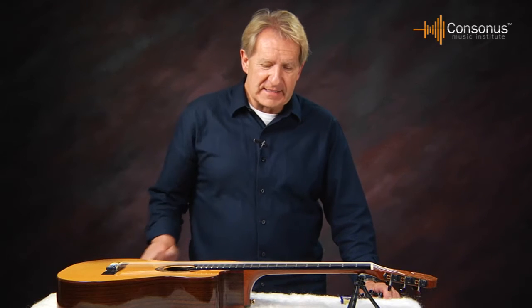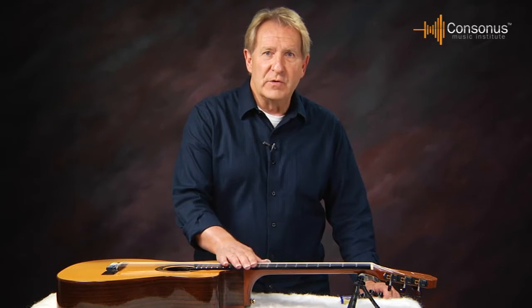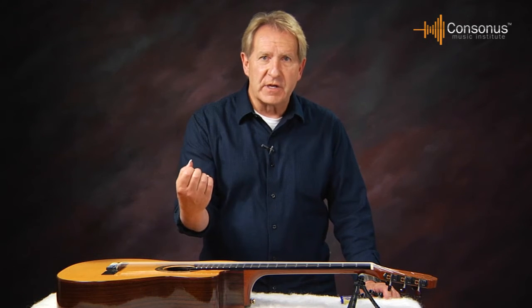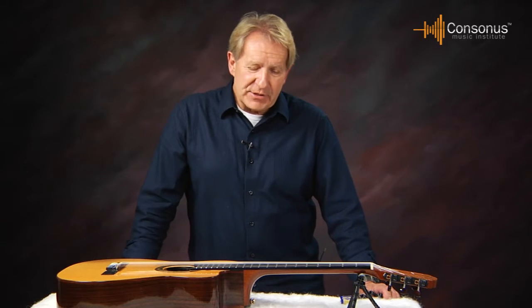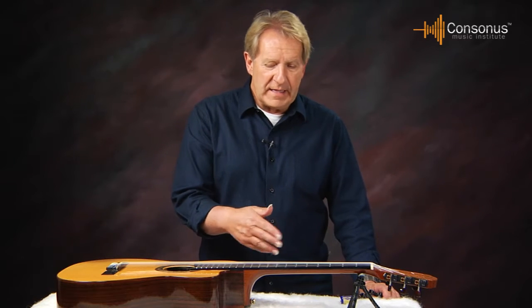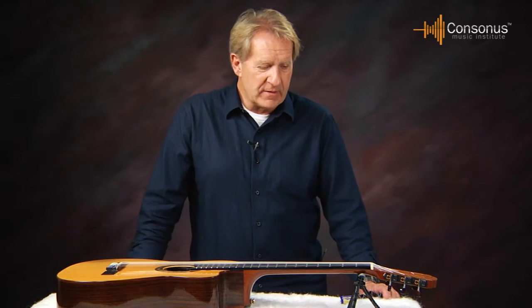That may sound a little strange, but what I mean is: don't take off the entire old set and then put an entire new set back on. When you take off all the old strings, it loosens all the tension on the neck, and when you put a new set on, it puts all the tension back on the neck. Occasionally it doesn't hurt, especially if you're cleaning the fingerboard, but I wouldn't make that a standard practice.